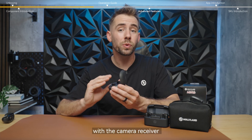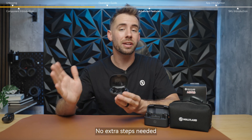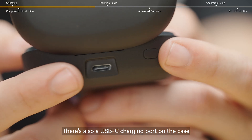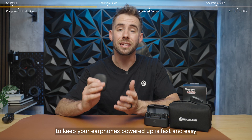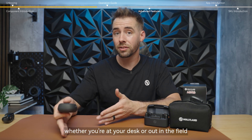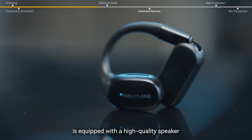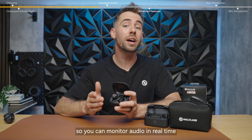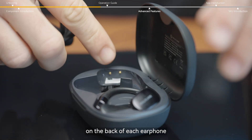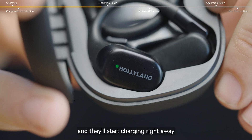Once you've paired your earphones with the camera receiver, they'll automatically reconnect every time you open the lid — no extra steps needed. There's also a USB-C charging port on the case to keep your earphones powered up fast and easy. Each earphone is equipped with a high-quality speaker, delivering clear and accurate sound so you can monitor audio in real time with confidence. Charging contacts on the back of each earphone let you pop them back into the case when you're done and they'll start charging right away.